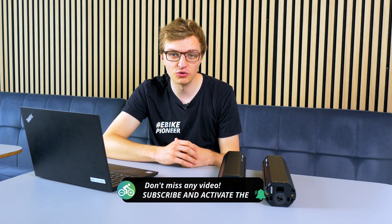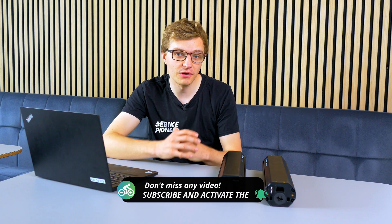If you have any questions or want to know more details, feel free to write to us in the comments. Leave a like if you enjoyed the video, and subscribe to the channel if you don't want to miss any tips. We'll see you soon.